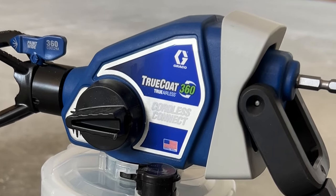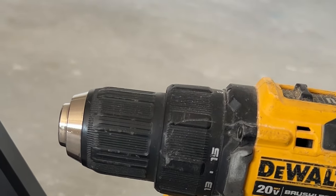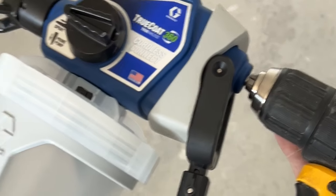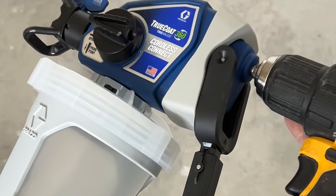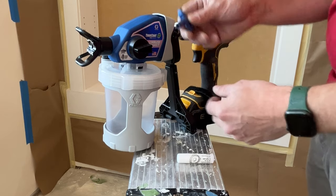Check out the new TrueCoat 360 Cordless Connect by Graco. The cool thing about it is that it turns any drill or impact driver into a paint sprayer. It's got a little platform that goes underneath your battery which velcros on, and then you can just chuck it into your drill or impact just like you would a normal drill bit. It retails for $189, and the question is: is it worth it?